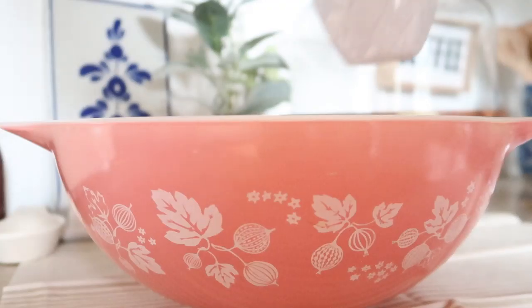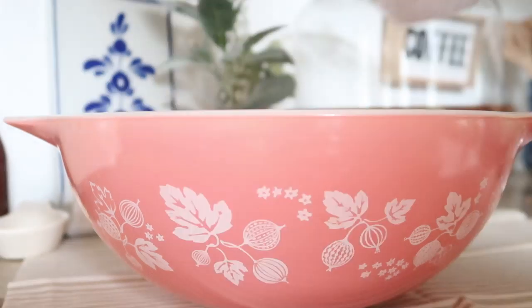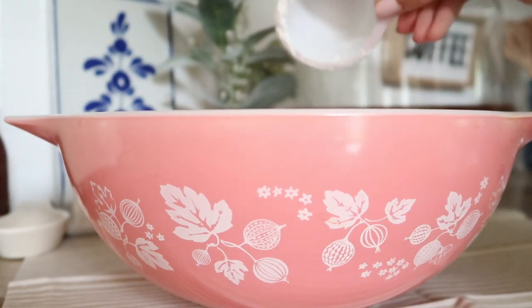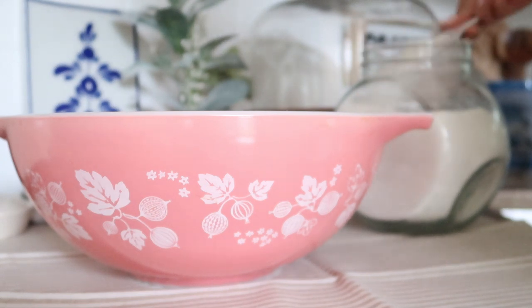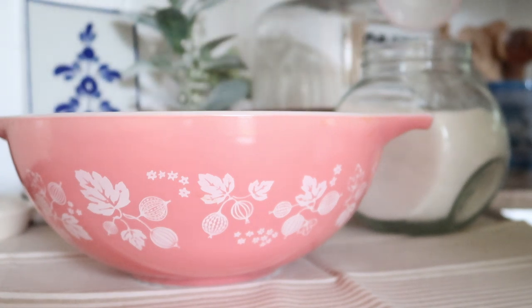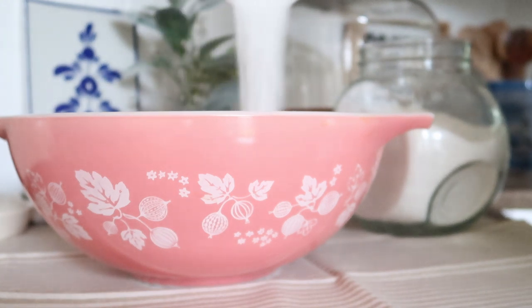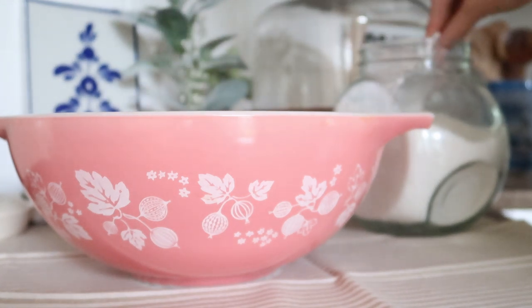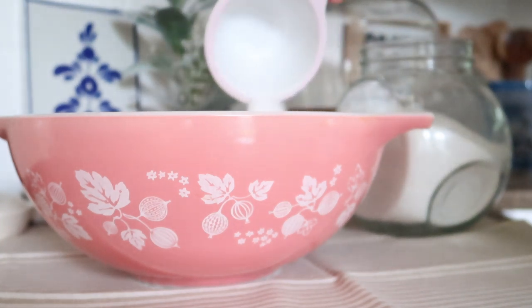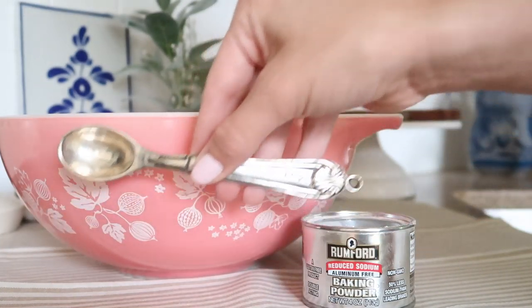The first step is to preheat the oven to 360 degrees Fahrenheit. Here I have a large bowl and I'm going to add two and a quarter cups of cake flour. I just use normal flour, but if you want to use cake flour, go ahead. Next I'm going to be adding in one and a half cups of granulated sugar. Once the sugar is added, I'm going to be adding in four teaspoons of baking powder.